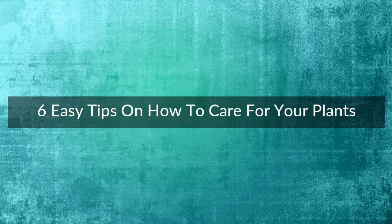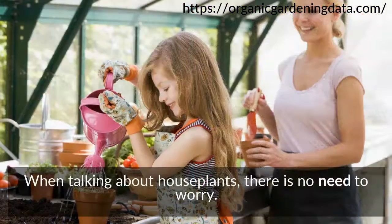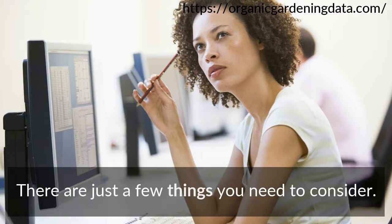6 easy tips on how to care for your plants. Many people worry a lot when it comes to caring for their plants. When talking about houseplants, there is no need to worry. There are just a few things you need to consider.